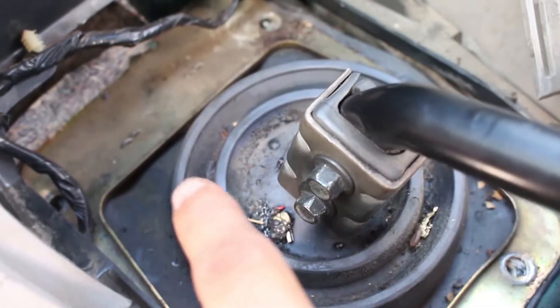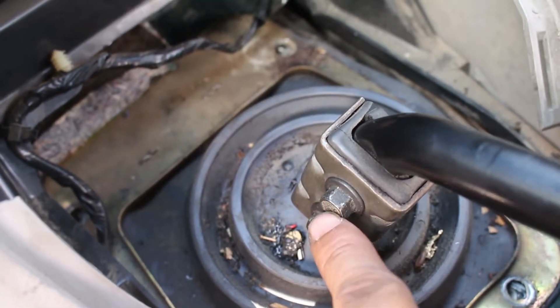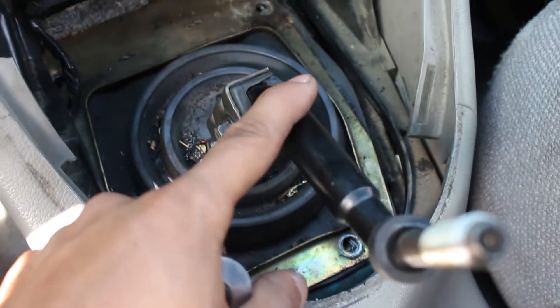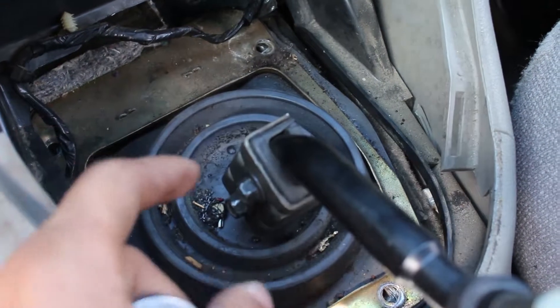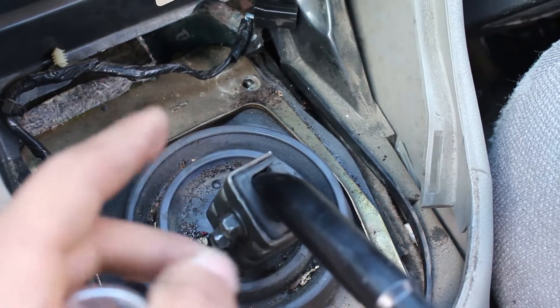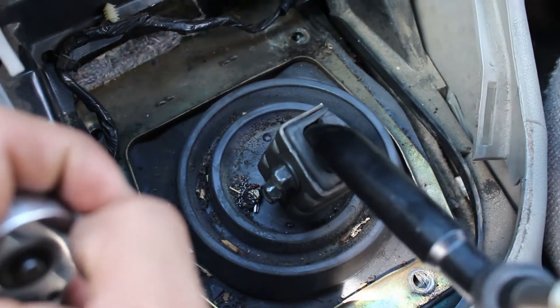I got all four bolts for this little boot off. Now these two are 10mm bolts. Just take both of these off and the shifter handle will come off along with the bushing. Put them to the side and you'll be able to take this whole shift boot off, and then you'll have the actual shifter mechanism that you can take off and replace.